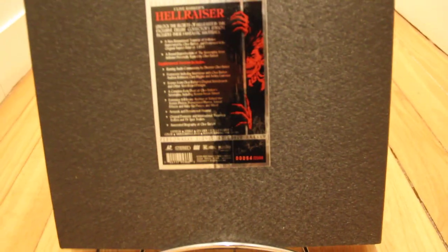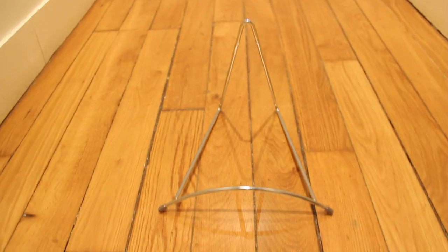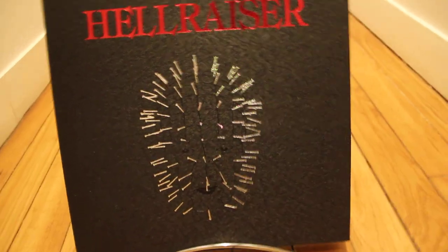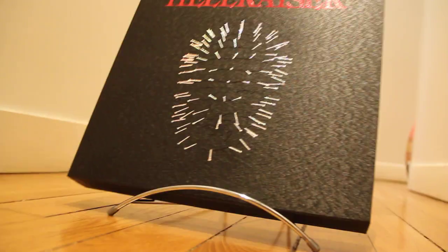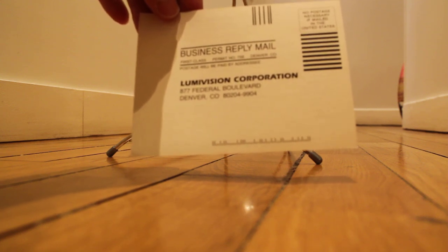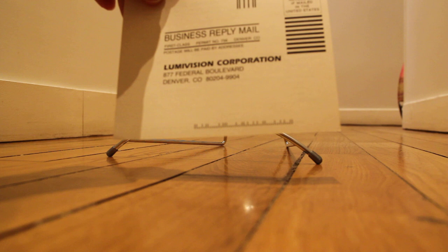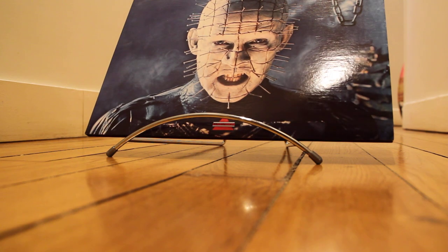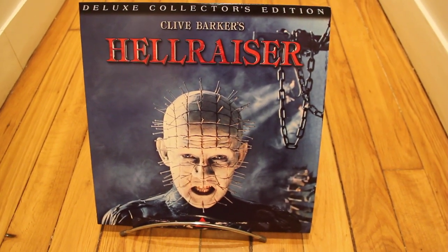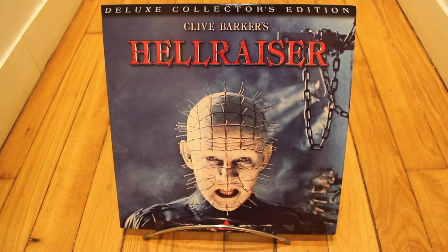This box includes a book, so I'm going to show you what's inside. We have this, which is the business reply mail. And of course we have the ladder discs, and we have a really great cover.